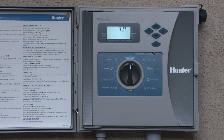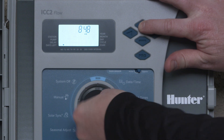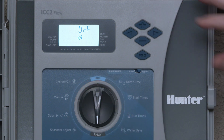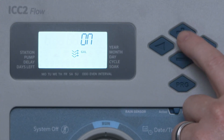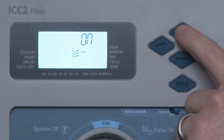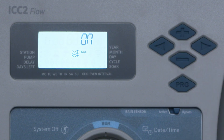To set up flow monitoring, press and hold the plus button on the controller's front panel. Turn the dial to pump, then release the plus button. This opens the flow setup menu. Use the plus and minus buttons to turn flow monitoring on or off, and select gallons or liters per minute as your unit of measure.